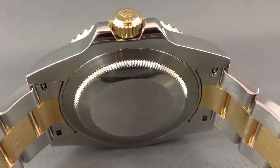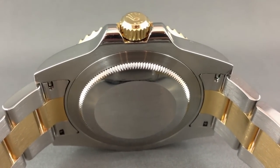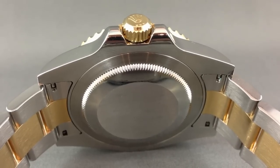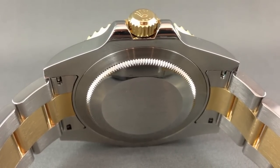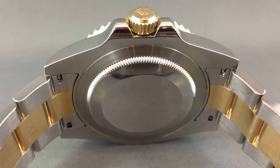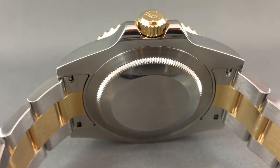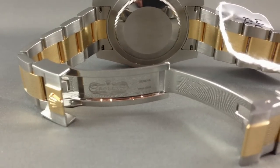It's using the Caliber 3186 movement, and this is a great watch — waterproof to 100 meters. And that's not a meaningless 100 meters claim; you could actually go in the pool with this piece. It's just a stunning piece, and you can see why the ceramic bezel is really so popular.